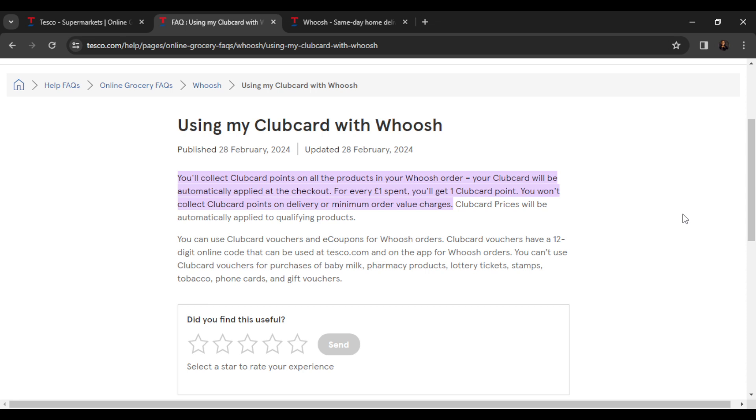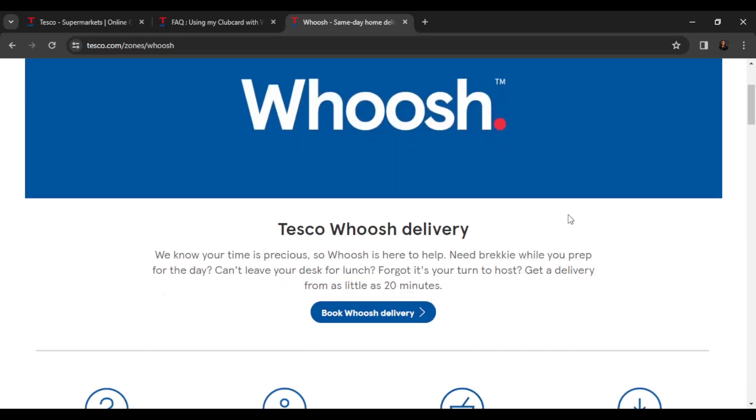You cannot use club card vouchers for purchases of baby milk, pharmacy products, lottery tickets, stamps, tobacco, phone cards, and gift vouchers. So if you have club card points you can definitely use them to check out on Whoosh. The more you keep purchasing and spending, the more club card points you add, and if you have enough you can use them to get a discount on your products.